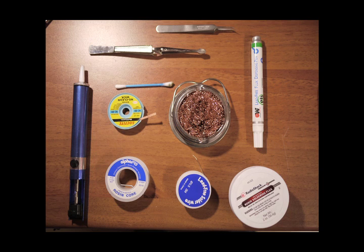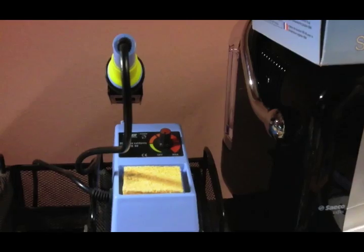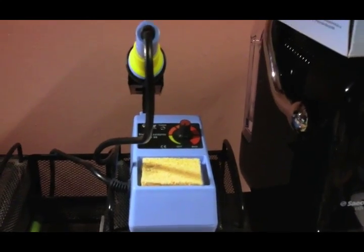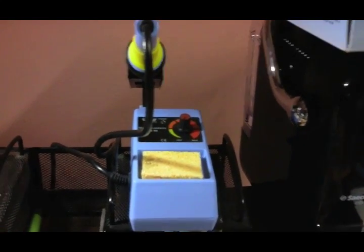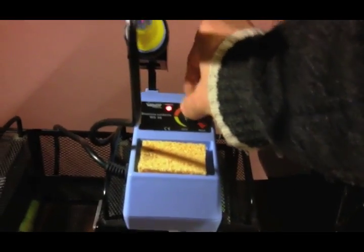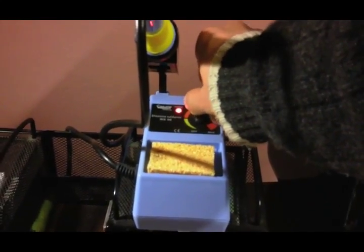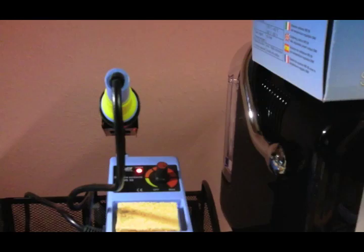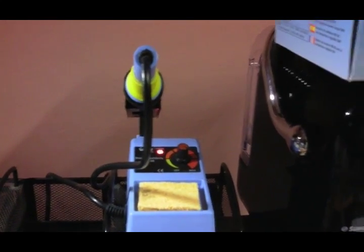Soldering is much easier when you have all the right tools available. The most important tool you need is a soldering iron — don't buy the cheapest one you can find. Instead, try to find a good one with at least adjustable power output and temperature. This one has an adjustable dial which can go up to 50 watts and 450 degrees Celsius. You want a soldering iron that can achieve between 40 and 60 watts, so you can work with different types of solder material.